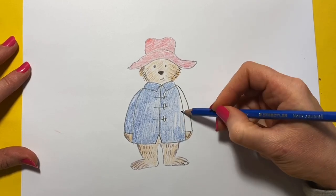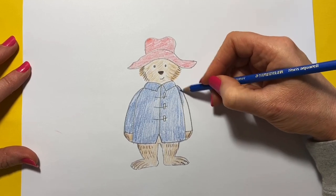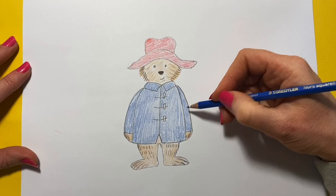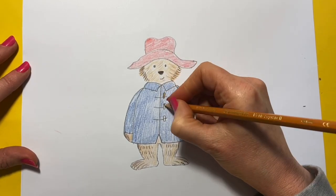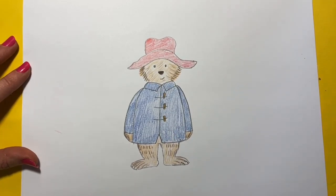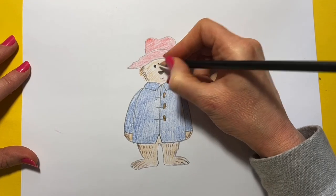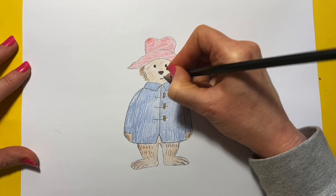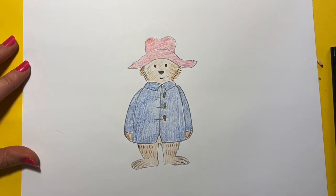Oh, he's so cute — little Paddington! I'm going to get my brown again, my light brown, and just colour in the little toggles of his duffel coat. I might just go over my eyes and make them nice and dark for his black eyes, and his little mouth. There we have our Paddington Bear!